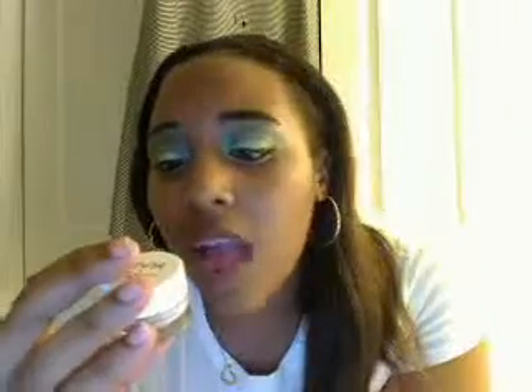Let me read what it says on the side of the jar: 'For a hundred times brightening effect, eyeshadow base with pearls' — they call this White Pearl. It's seven grams for six dollars, which isn't bad. It also says 'Set base camp for true stay-on, stay-put, and stay-long eyeshadow colors,' so it's claiming to be long-wearing.